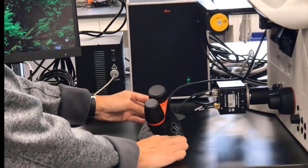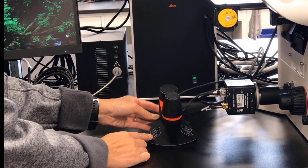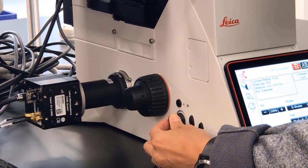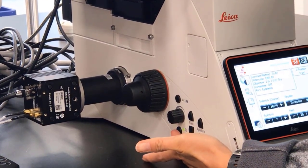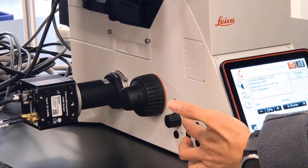On either side are buttons for the stage speed and the Z speed. On the left side of the microscope are controls for the light intensity, including shutter, light intensity knob, transmitted light and fluorescent light toggle, field diaphragm buttons, and an aperture diaphragm button.